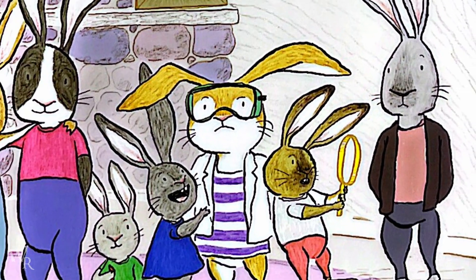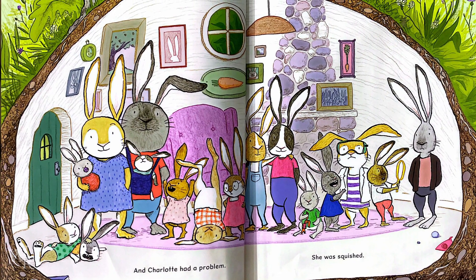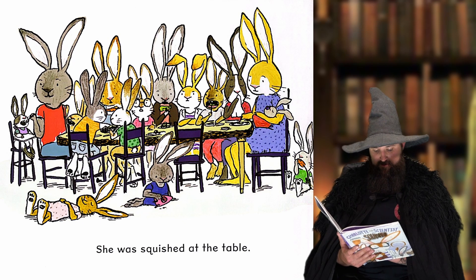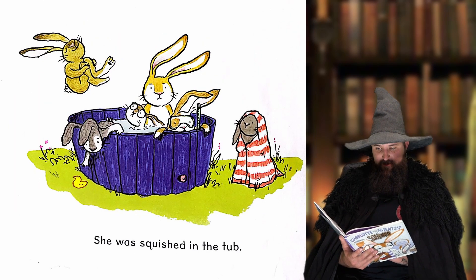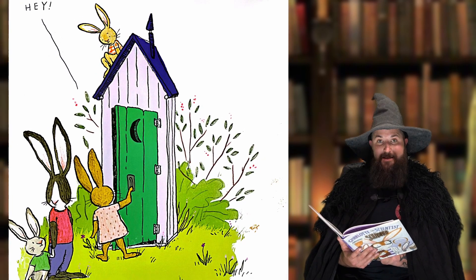She was squished. A lot of family members maybe. She was squished at the table. She was squished in the tub, and sometimes she was even squished on the toilet.